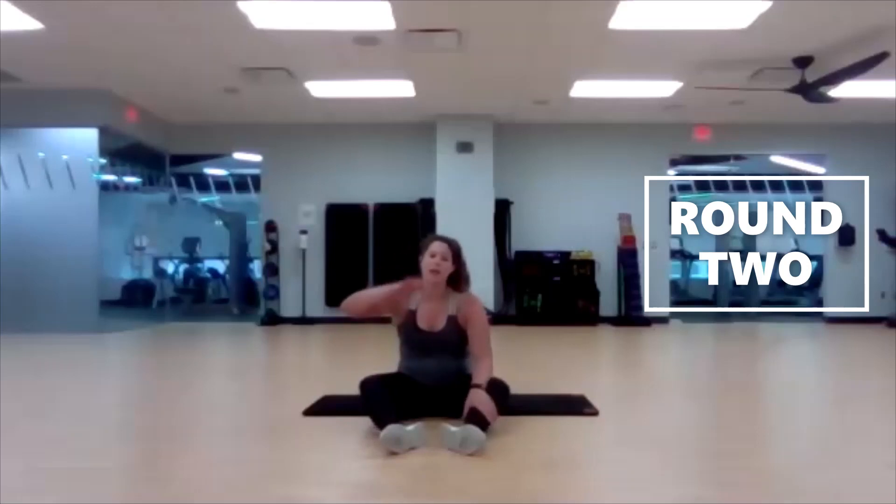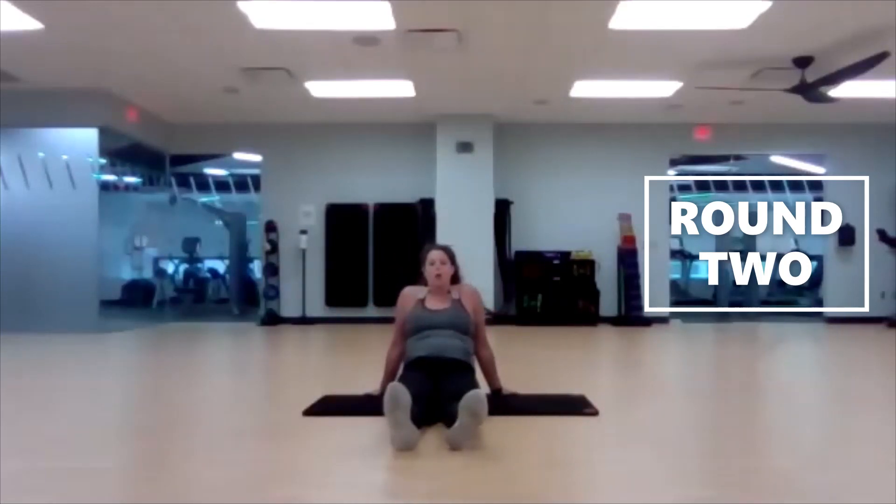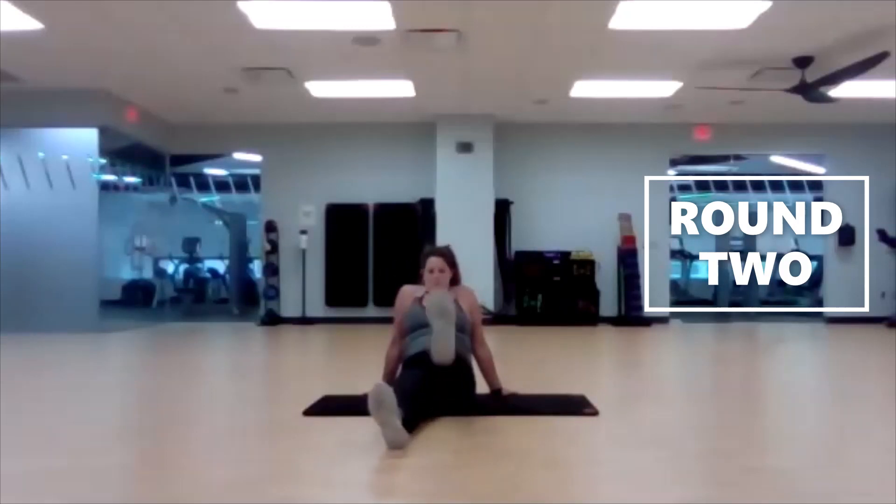Again, we're right in that mid-range. So we're not staying low and really getting that right away from the left — we're not doing flutter kicks where they stay kind of close together. We also don't have our legs straight up with the bottoms of our shoes facing the ceiling. Right in that middle ground — not rushing these either.